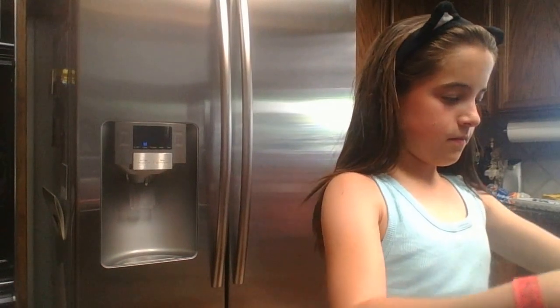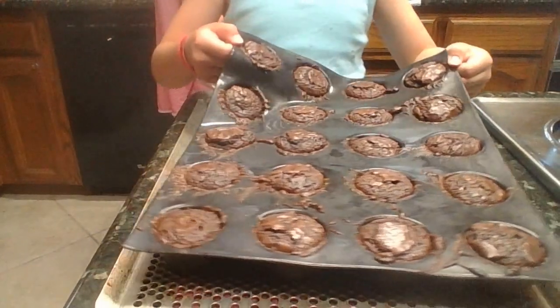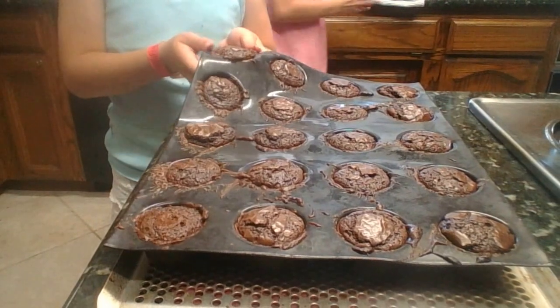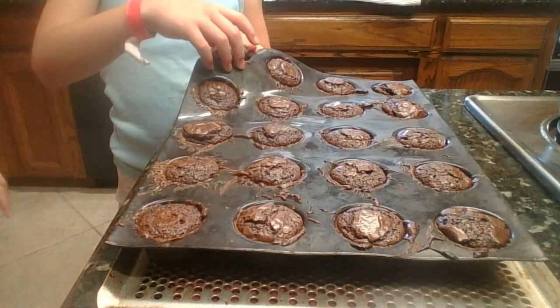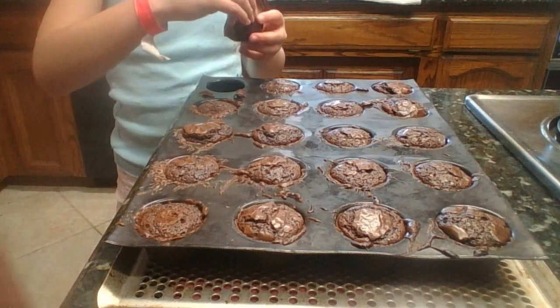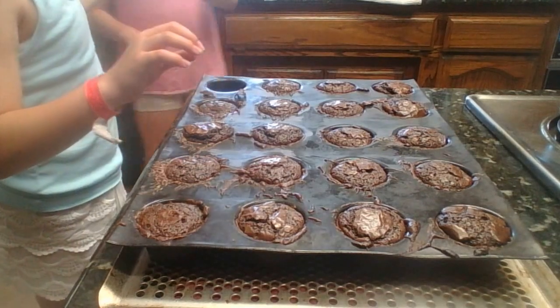The good news is that the brownies are done. I will show you those. So what I'm going to do right now is take one out. Okay Emily, you can try one, and I'll try one too.